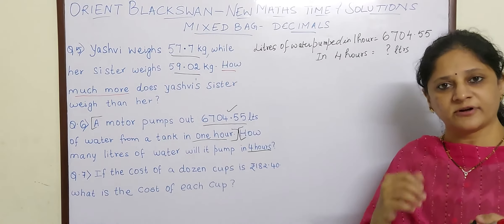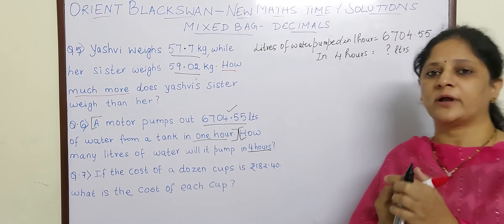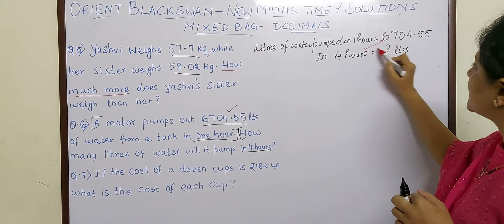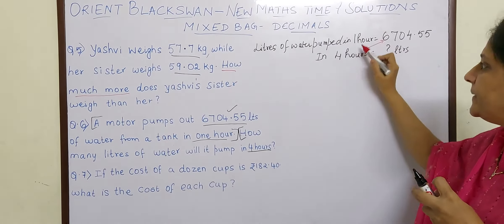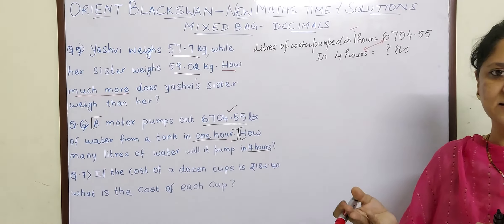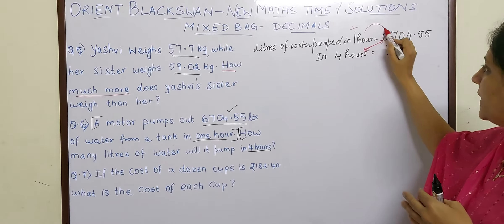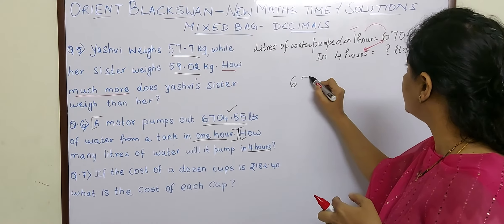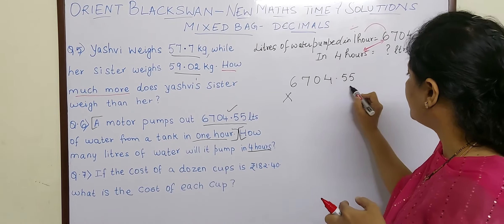If you have confusion whether a particular sum is a multiplication or a division, you can use the cross multiplication method. If you see, 4 and 6704.55 are in the cross way, so this is multiplication and what is remaining has to be divided. Anything divided by 1 is the answer itself, so it is best to multiply. They have given information about 1 and asked for many, so we will multiply. The answer will be 6704.55 multiplied by 4.